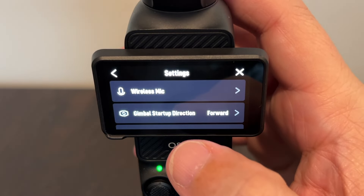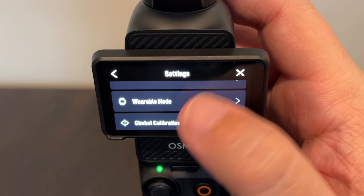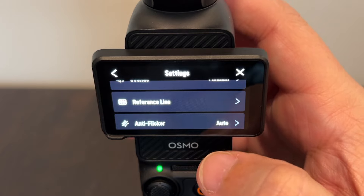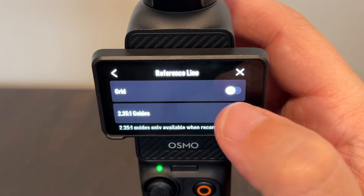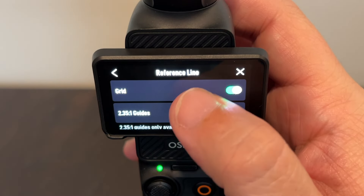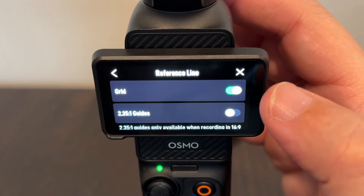You'll tap on that. And then you're just going to scroll, keep scrolling, almost all the way to the bottom, where it says reference lines. You'll want to click on that. And then right now the toggle on the grid is off. So say I want to toggle it back on. It does give you a few other options there, but I'm just going to leave it on toggle on, on grid.